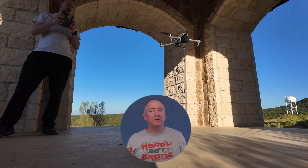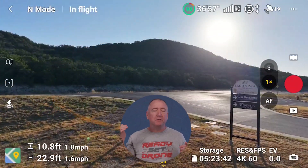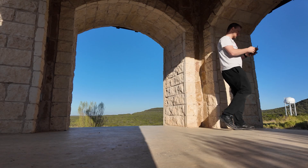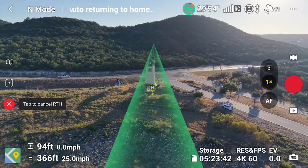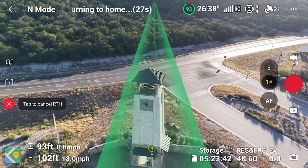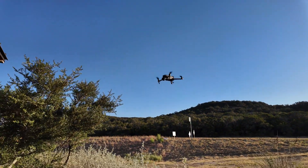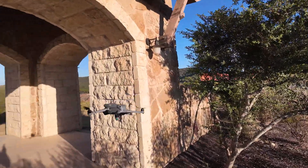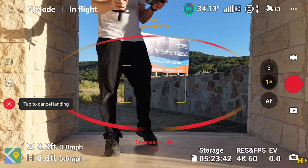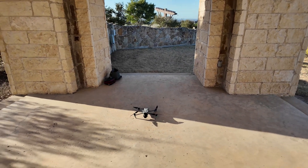Chris wanted to get sneaky and take off from an exit in the opposite direction he wanted to fly, go up above the structure, then fly back over it — to see if it would come home through the door it took off from or find a shorter path. Starting return to home now. It looks like it's doing exactly the reverse of the takeoff path. It sees those trees. It successfully made it back. It doesn't try to find the shortest path back — it just reverses its path from takeoff.